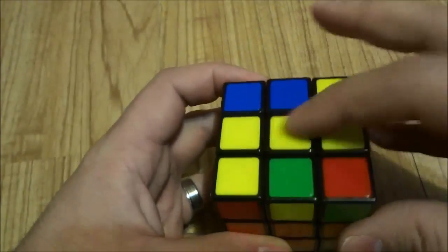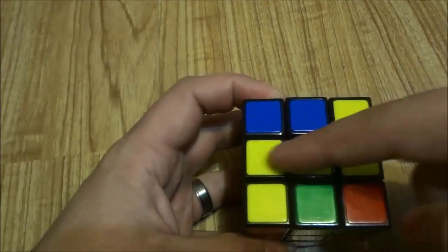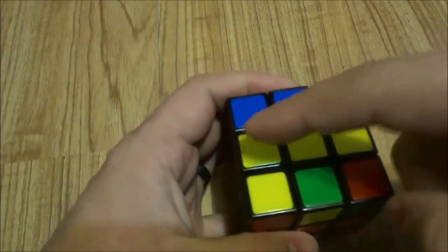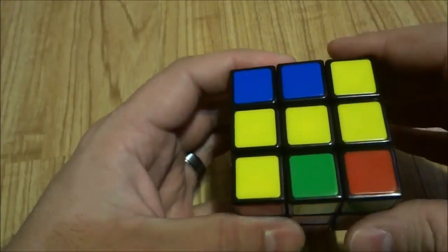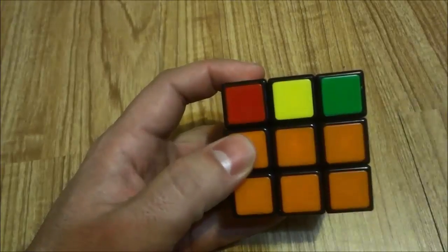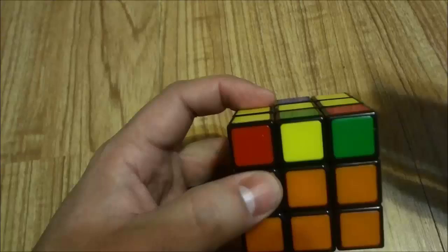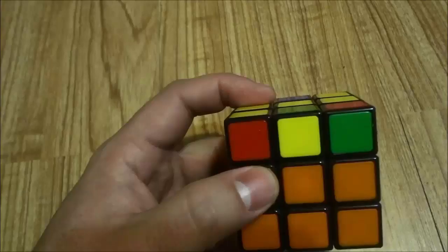Get the yellow bar and position it horizontally. It can be this way or this way — it doesn't make a difference as long as it's horizontal. Once you have it horizontally, turn the Rubik's Cube so that you can see the two solved layers, and you are going to do the same algorithm once again: F, R, U, inverted R, inverted U, inverted F.